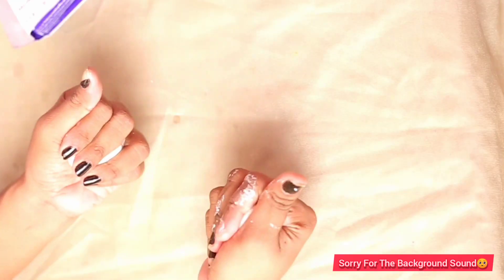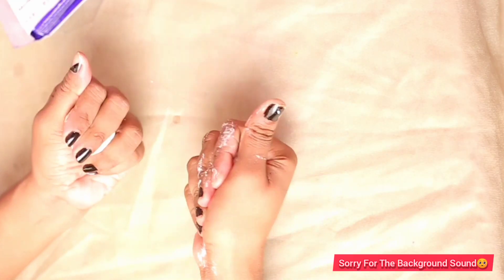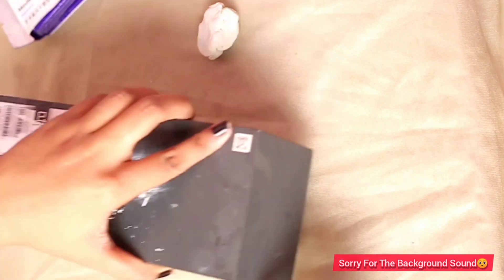Hello everyone, how are you? I am so excited to be here. This is a new video. Today, I'm making a unique type of video.